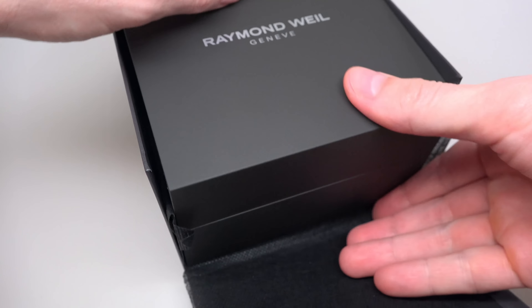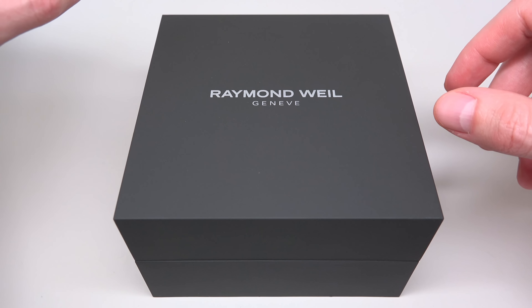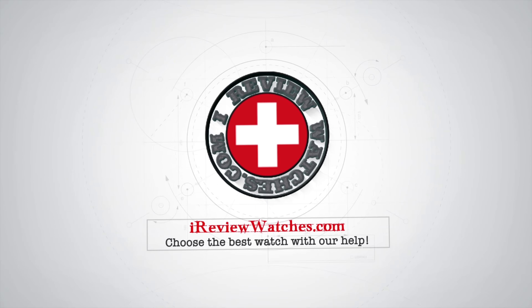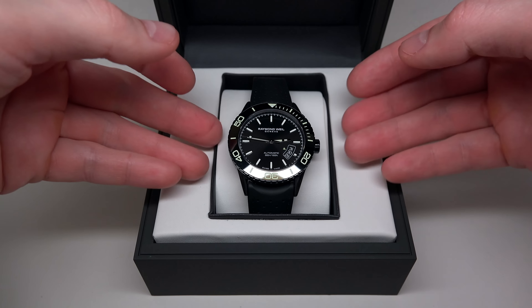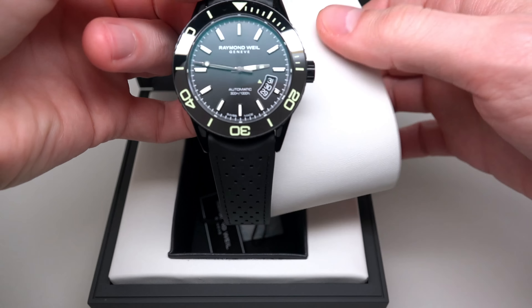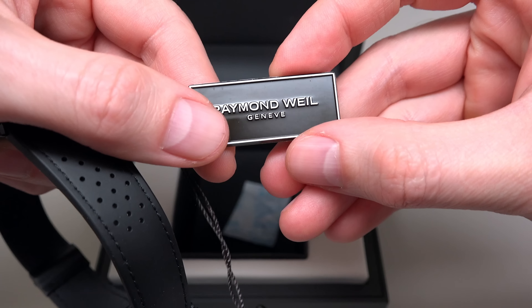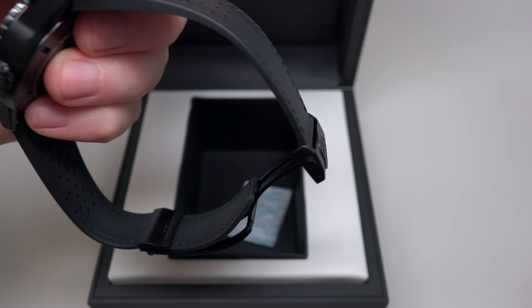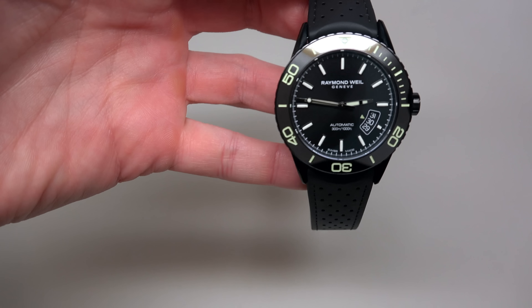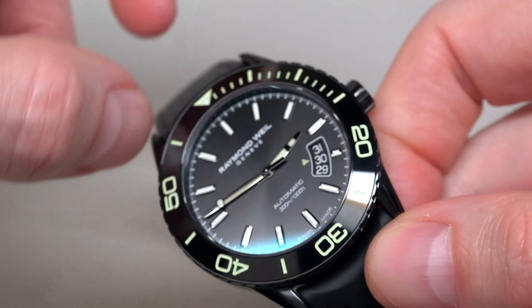Because this watch looks very, very beautiful. I can say this is a diver's watch, perhaps. If you're ready — one, two, three. Wow, wow, wow.